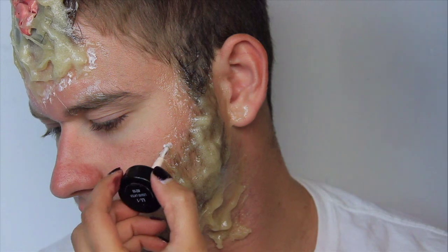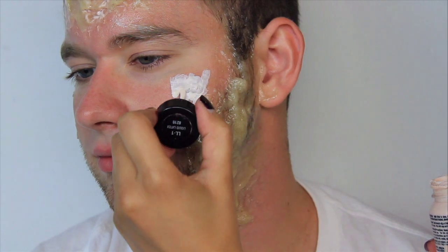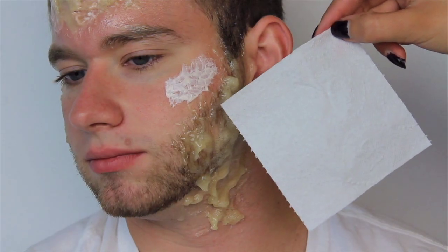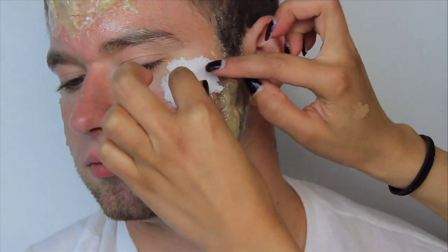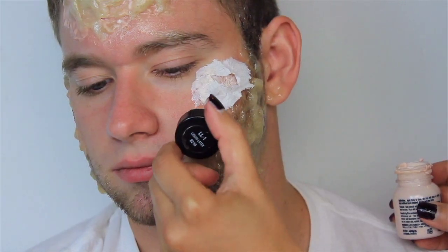Once I was done with that, I applied random layers of latex around the skin. This will hold the one-ply toilet paper I'll be applying to these areas to create open wounds. Just cut a piece of toilet paper to fit the area, place it right over the latex, cut the center of it open, and then apply liquid latex over the edges of the paper.